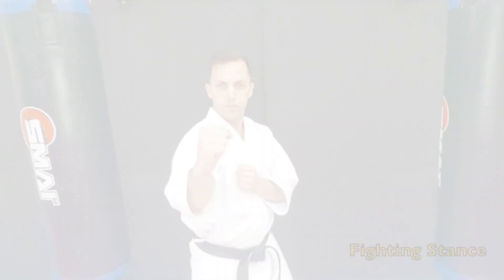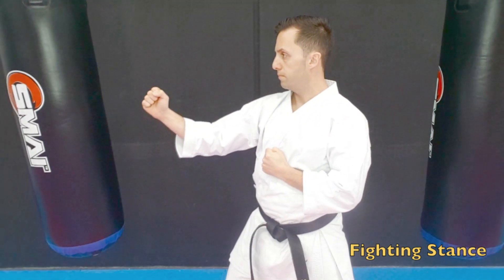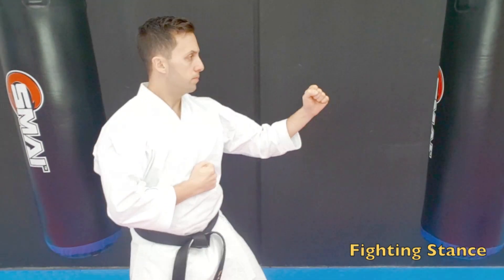Welcome. Today we will be working on our fighting stance and our footwork — offensive and defensive footwork.